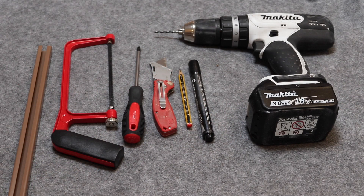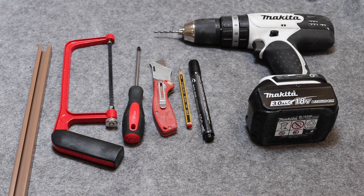Here are the tools we are going to use today — very simple ones. We obviously have the replacement track, a hacksaw, a craft knife, pencil and marker pen, and we also have a drill with a 4mm drill bit in it. All these will become more apparent as we go through the video, so let's remove the original track from the ceiling.